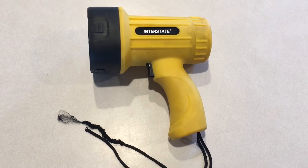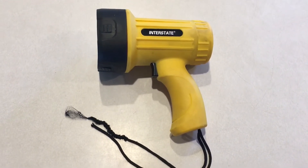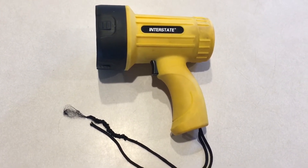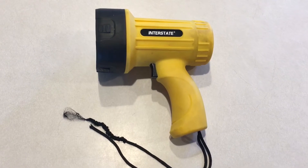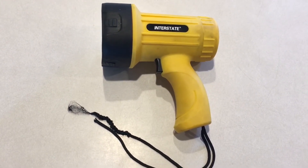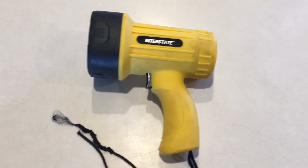It's a pistol grip, it's an LED, and it uses four double-A batteries. It has a pistol grip and a trigger for the light switch — nothing fancy with it, just on and off.